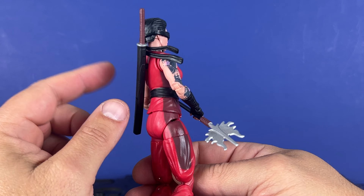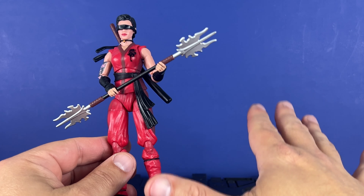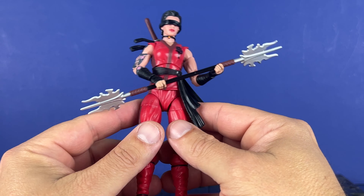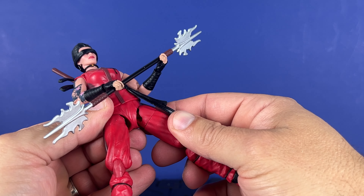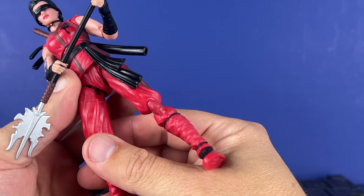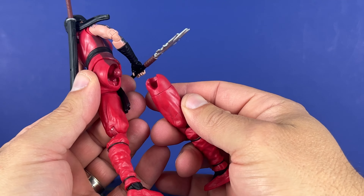Accessories are fine, you can run the sword. I feel like the closed fist should have been the option fist and the open grasping hands should have come on it — but that's a minor nitpick. This joint right here is really messed up. It just doesn't want to stick in there.